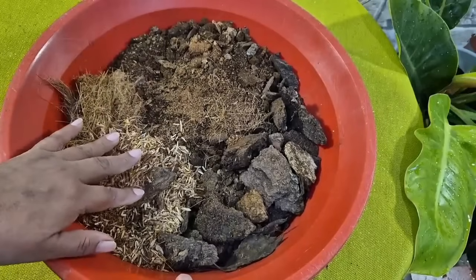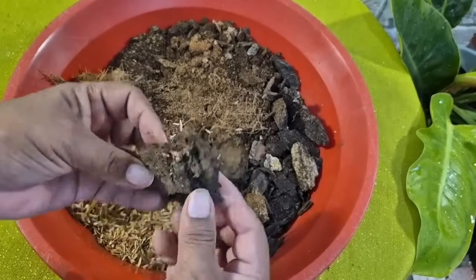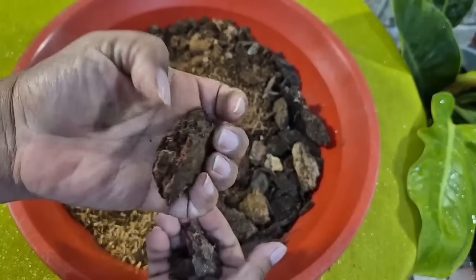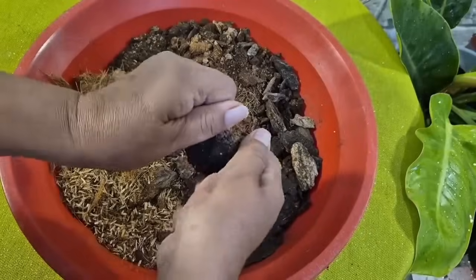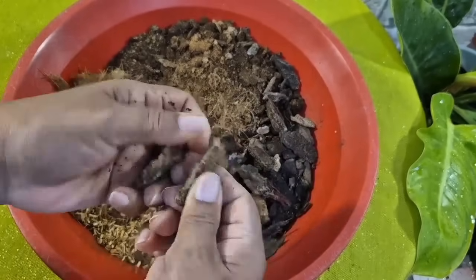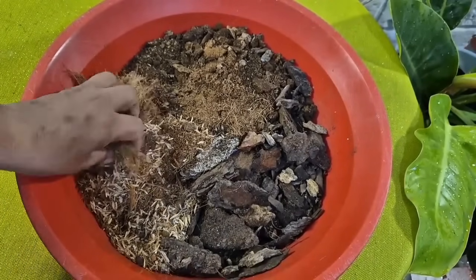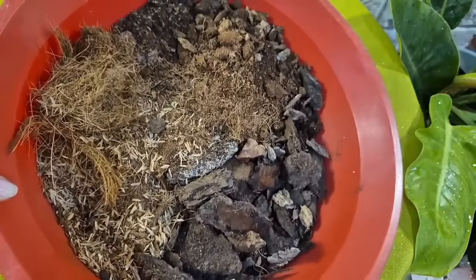Tenemos esto que se llama pinopátula. Aquí está bastante gruesito, pero usted lo puede triturar un poquito. Dependiendo la maceta, lo pueden colocar así porque las raíces se van a adherir fácilmente, o lo pican y luego revuelven muy bien. A veces toca machacarlo con una piedra o con un martillo. Entonces mezclamos muy bien todo: el palito descompuesto, la fibra de coco, la cascarilla y el pinopátula. En este sustrato vamos a sembrar nuestros anturios.